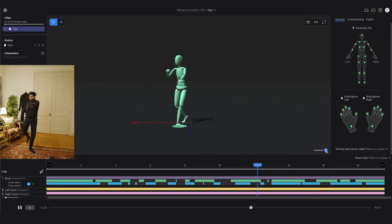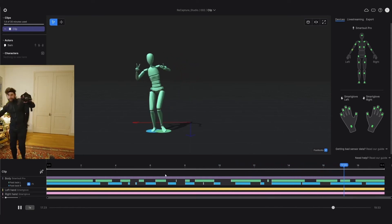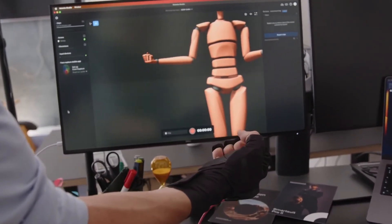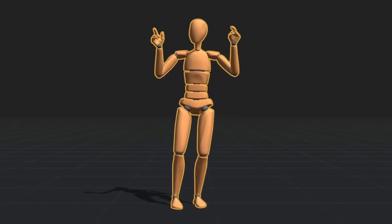The first is foot locking. This is a filtering process that some tools offer — when the software detects that the feet are on the ground, it locks them in place to prevent them from slipping around. The second is finger tracking. When I first got my suit I realized very quickly that a character with stiff, inanimate hands feels like a robot.